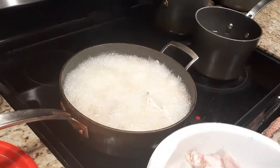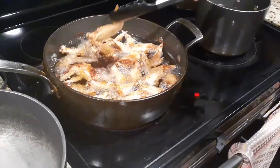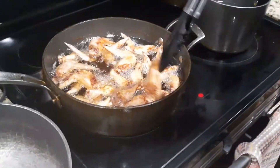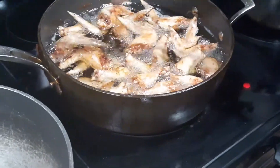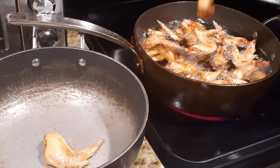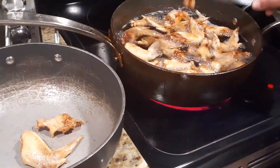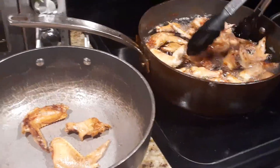Nice and crispy. Alrighty guys, our wings are finished frying. As you can see, they're nice and golden brown and crispy. If I tap on the side, it's hard — as you can hear, they're nice and crispy. You want them to be good and crispy. Transfer them to a separate pan, and make sure you're getting the grease off so it drips off — you don't want a bunch of grease in the bottom of your pan.